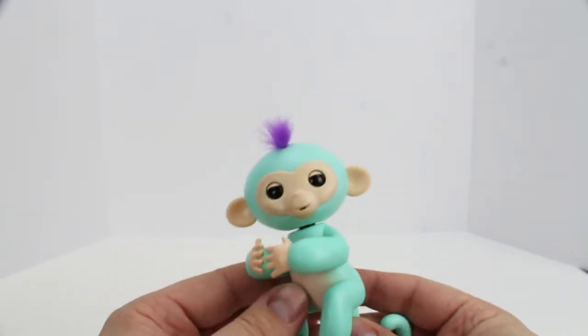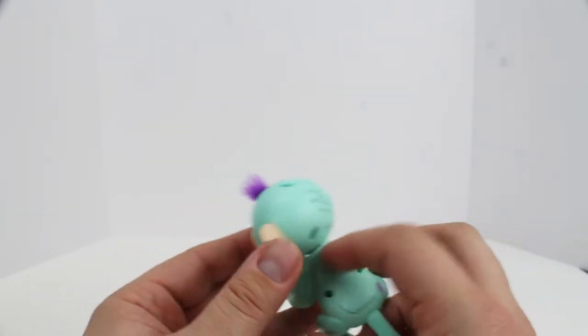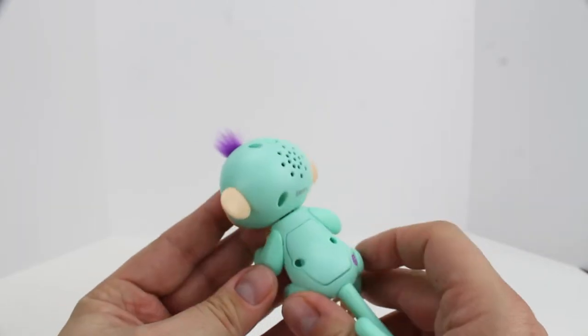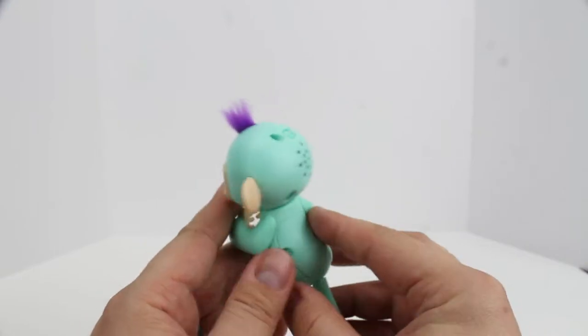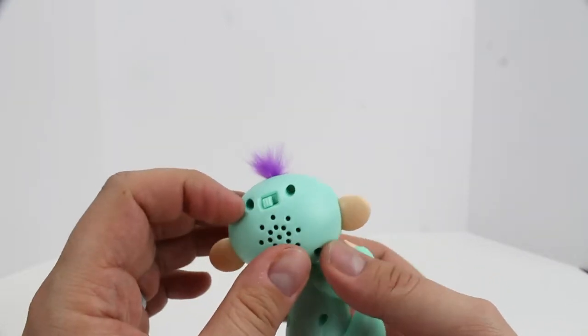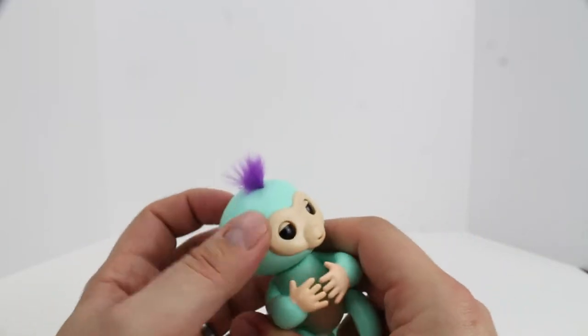So we have contact. I believe there's supposed to be a switch on the back — and there is. So that's him all over. He's fairly small, kind of a baby blue color. He's got a purple tuft of hair. Let's turn him on and see what he does.